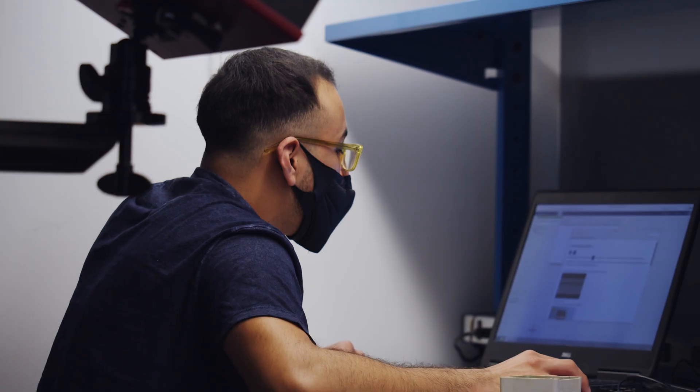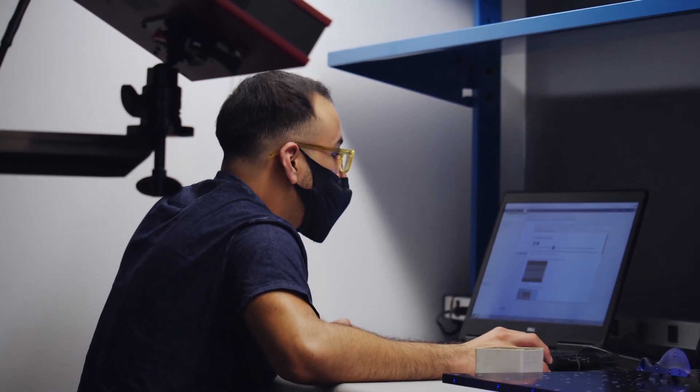The ATOS 3D scanner provides the basis for a diverse range of measuring tasks. This scanner enhances the offering Sigma Design can provide for our clients.